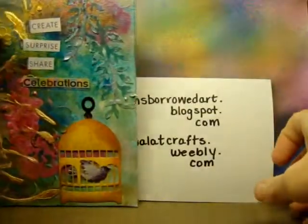Create, surprise, share — celebrations, that's what it's all about. Create, surprise, share.